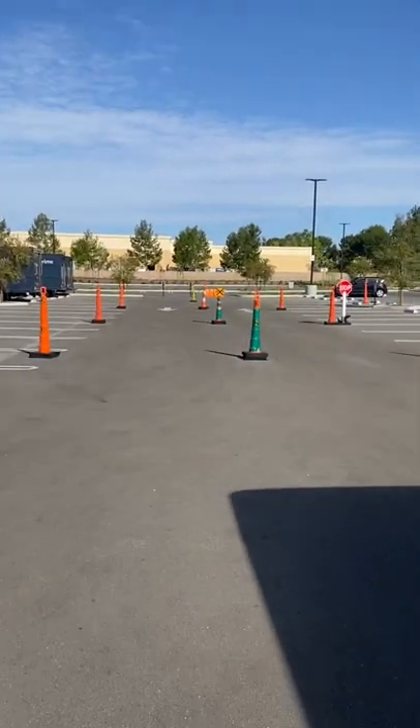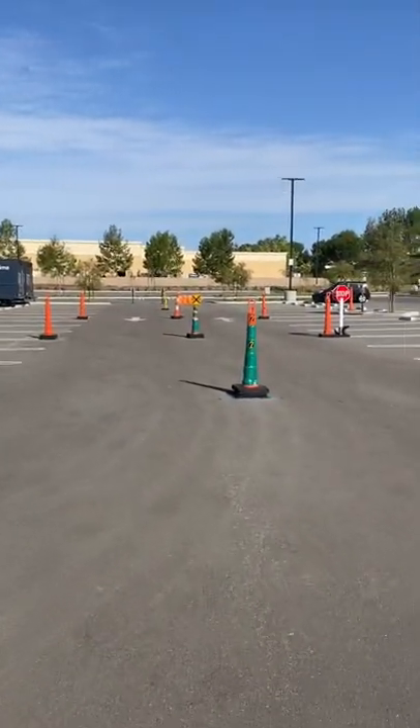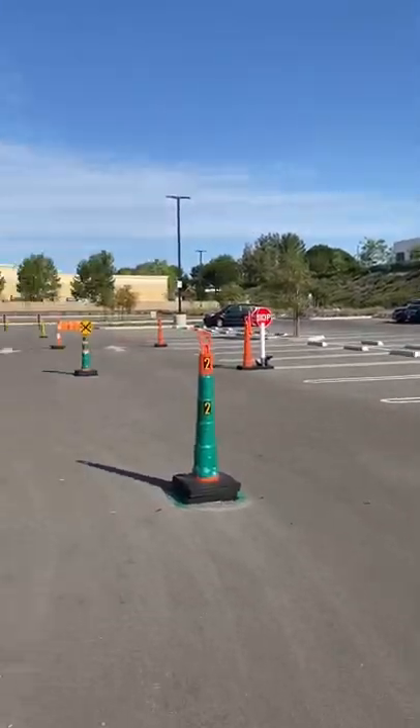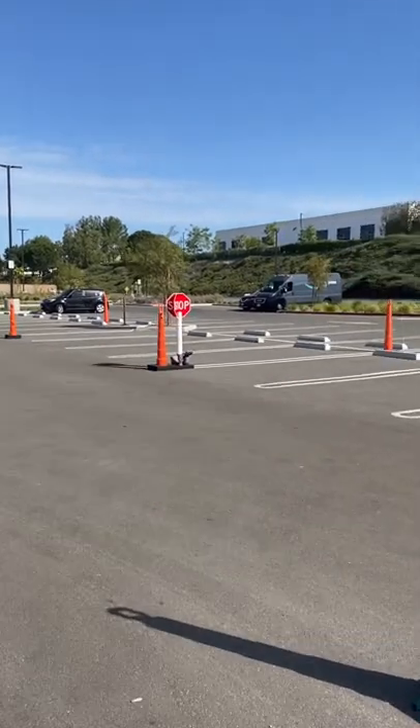Basically you're going to have to maneuver around all these little cones here. You're going to do parallel parking, backing down, backing up, pull forward, make a stop sign.